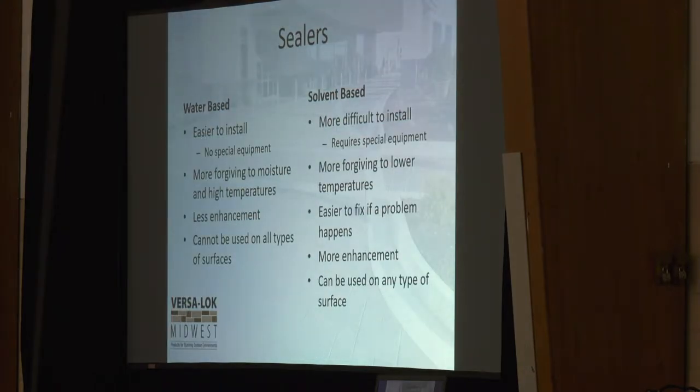Sealers — two different types: water-based and solvent-based. Water-based sealers are traditionally easier to work with. Solvent-based sealers give you a little bit more of a wet look.